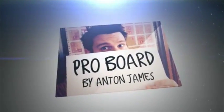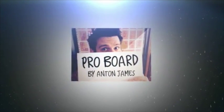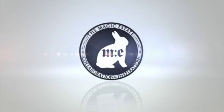If you are doing anything on stage where you need to get it right, you really owe it to yourself to check out the Anton James Pro Board. Brought to you by The Magic Estate.